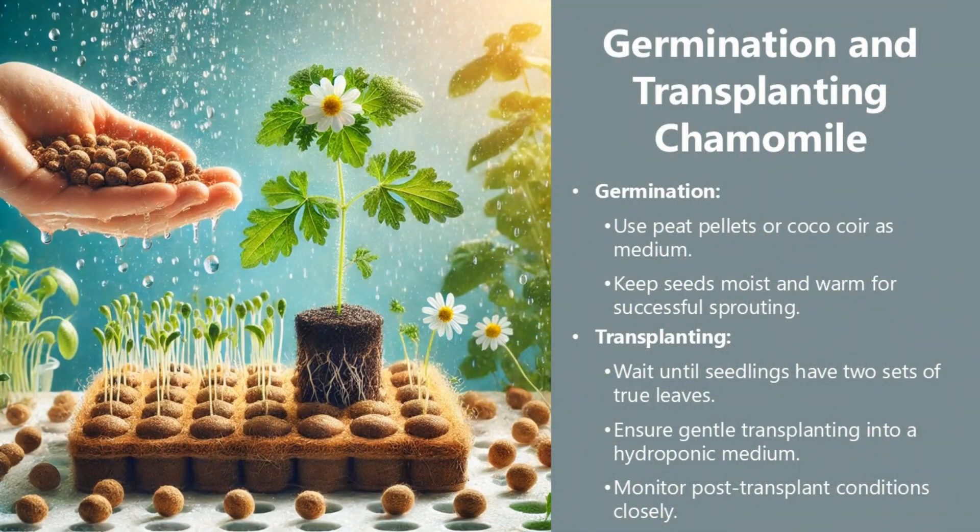Germination and transplanting chamomile. For germination, use peat pellets or coconut coir as the medium and keep seeds moist and warm for successful sprouting. For transplanting, wait until seedlings have two sets of true leaves, ensure gentle transplanting into the hydroponic medium, and monitor post-transplant conditions closely.